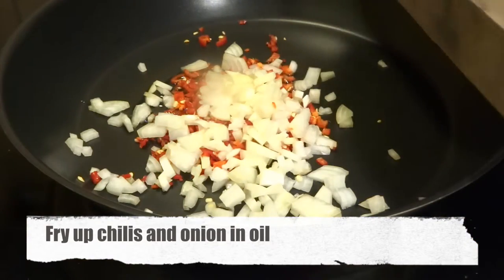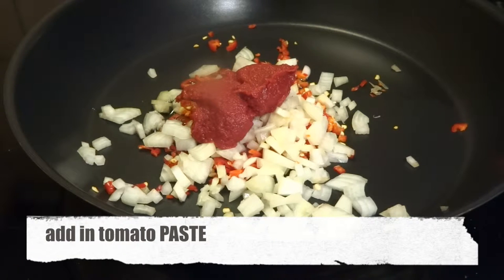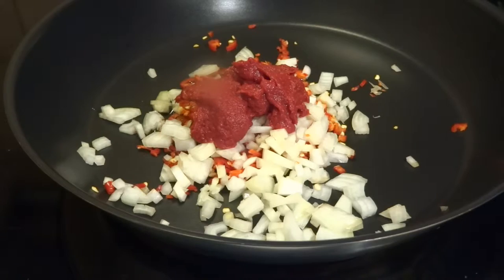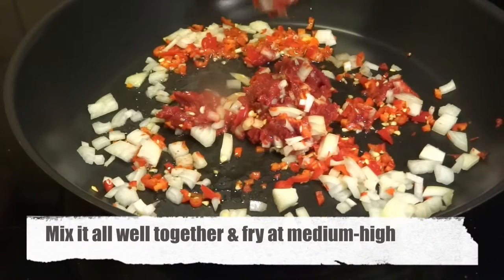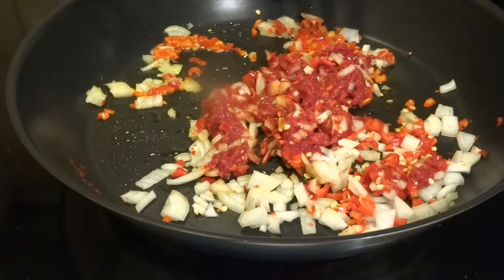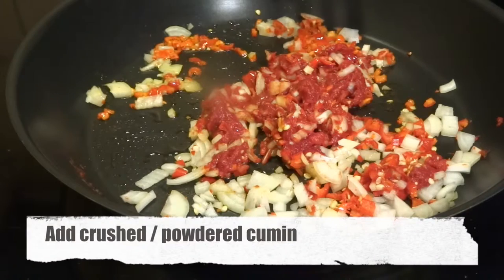Then you add in your chilies, your onion, and tomato paste. We fry this up at medium to high heat and we want to stir it quite often in order for it not to stick to the pan or burn. The idea is to make a paste that will be the base of the harissa.